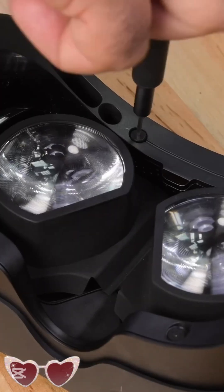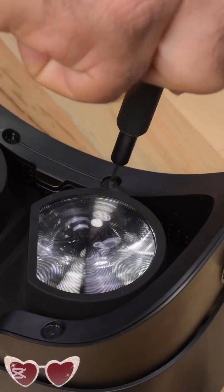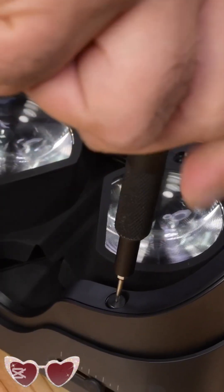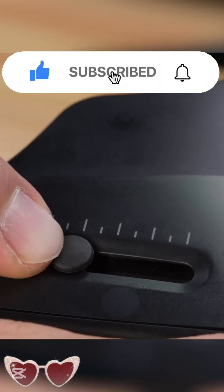Heading back to the lens side, I'm going to remove the exposed screws holding the plastic frame which surrounds the Fresnel lenses. The concentric circles on these lenses magnify the image on the display and bring it into focus.